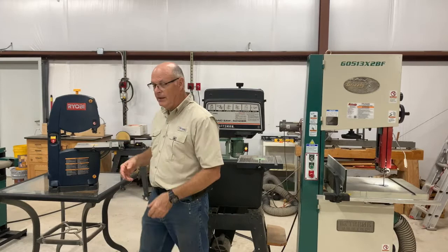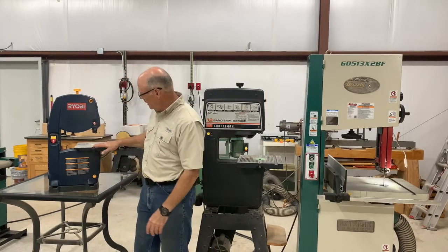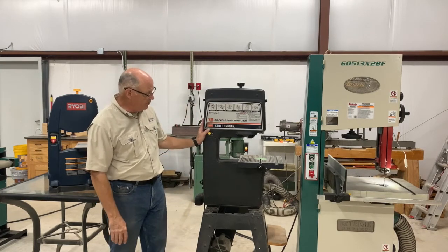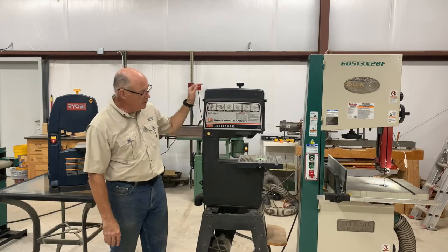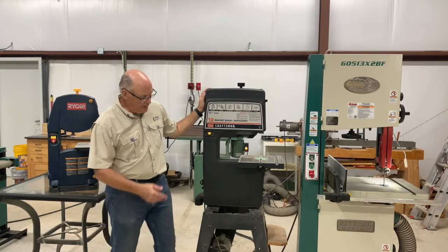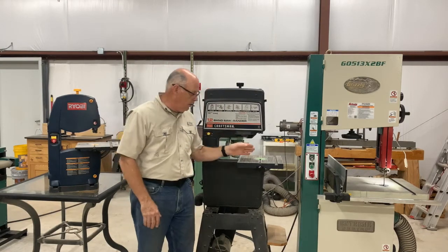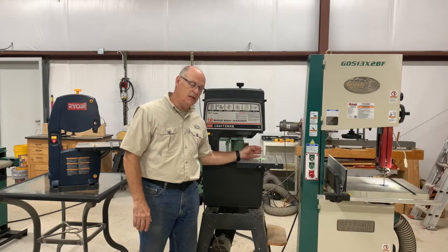Today I've got three different bandsaws here: just a little inexpensive tabletop, an old Craftsman that's well over 35 years of age, and then a larger Grizzly. The thing that is common to each of these bandsaws is that in order for it to work properly, the blade has to have a certain amount of tension.